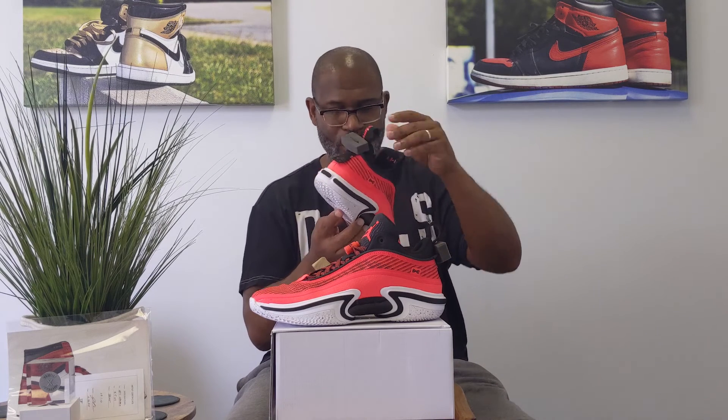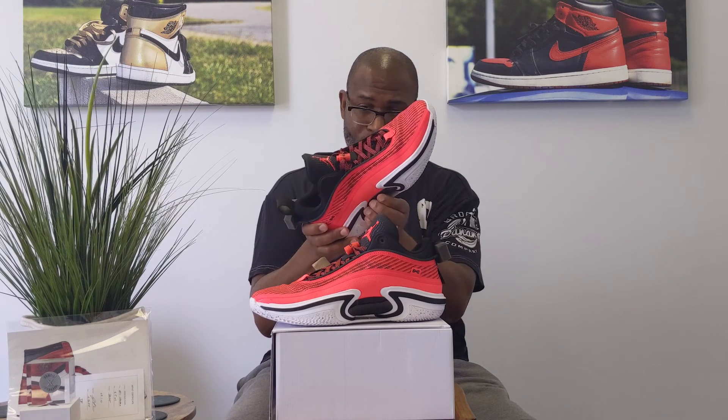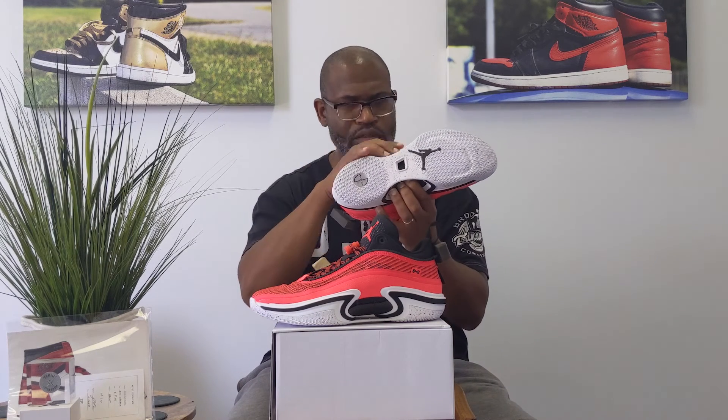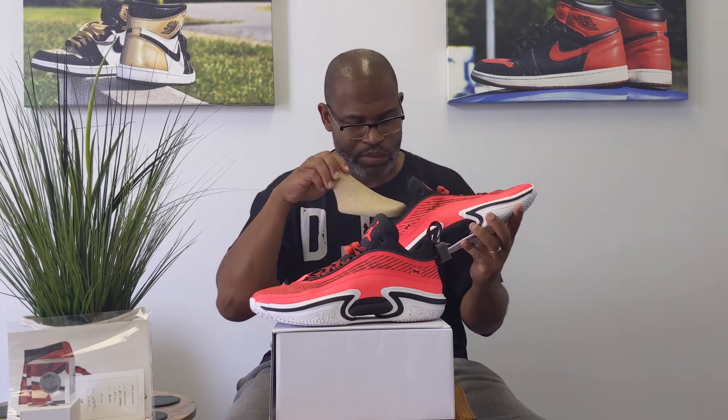And then you have the 36 going up. Nothing different other than a flight plate that's underfoot where it's Zoom Air. And then you have — it's not carbon fiber — that's more of a TPU kind of mid-foot portion to give the shoe some structure. They went with a lace lock look. I really like these Jordan 36s, man. I think it's pretty cool.